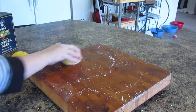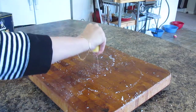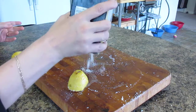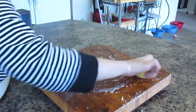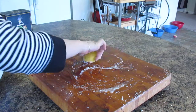Now I like to squeeze a little bit of that lemon juice right down on the board and keep scrubbing it. Sometimes you'll find that you need a little more abrasion — just add some more salt, get your lemon right into it, and work it all around on the board.